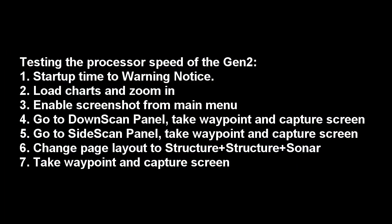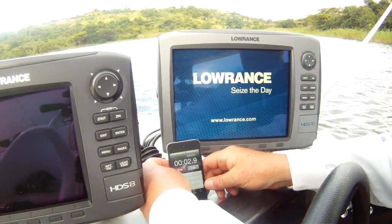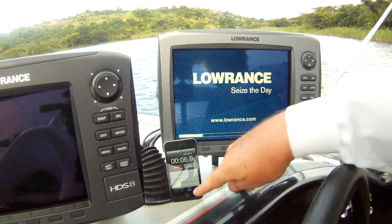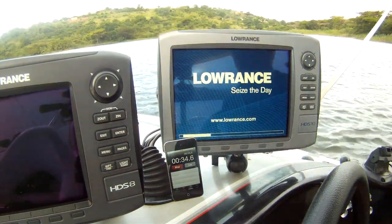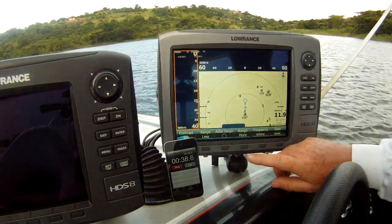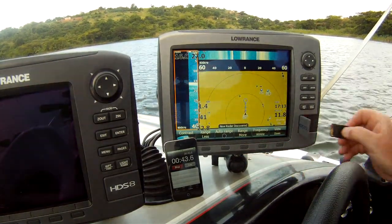Let's start off with the HDS 10 first generation. That's 40 seconds — let's put our charts in.